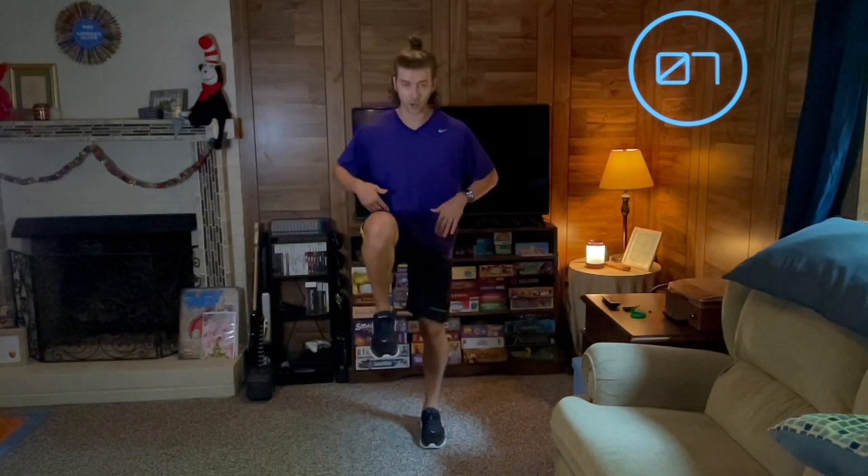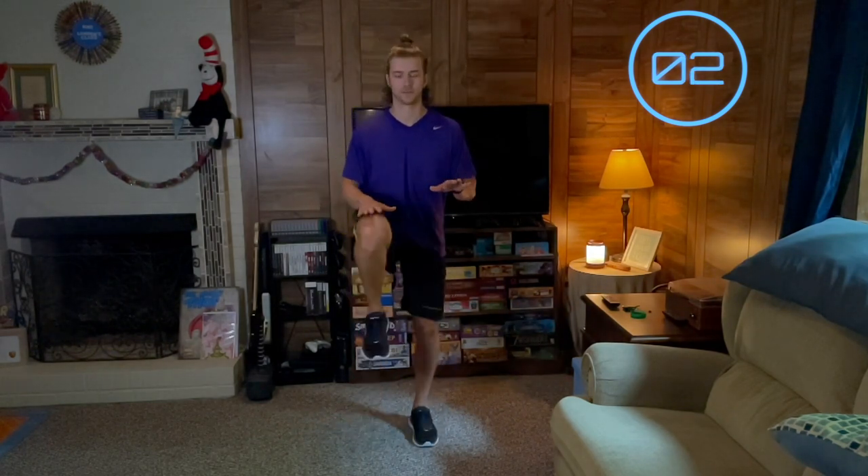You will also start to feel it in your hip flexor muscles right in here. That's okay. 5 seconds. And time.